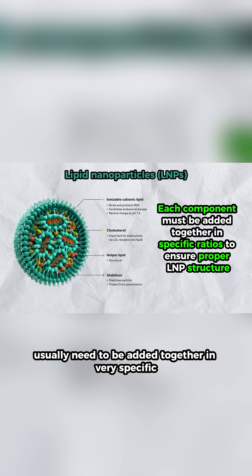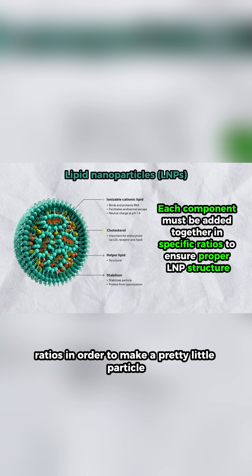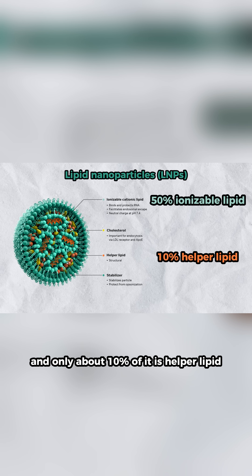These lipids usually need to be added together in very specific ratios in order to make a pretty little particle. So for example, a typical LNP is about 50% ionizable lipid, and only about 10% of it is helper lipid.